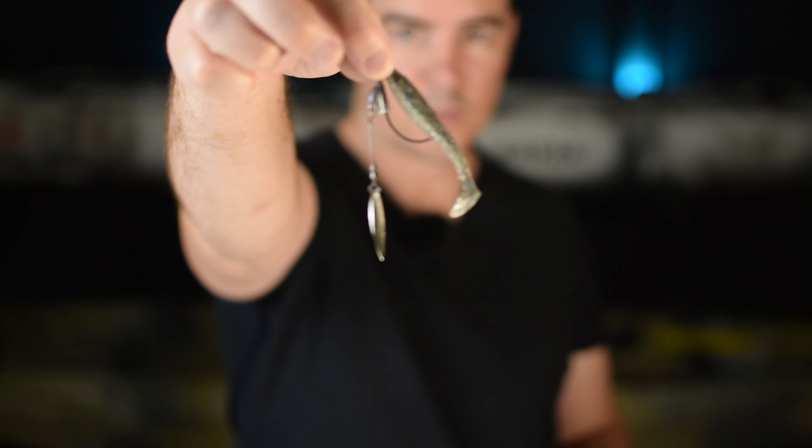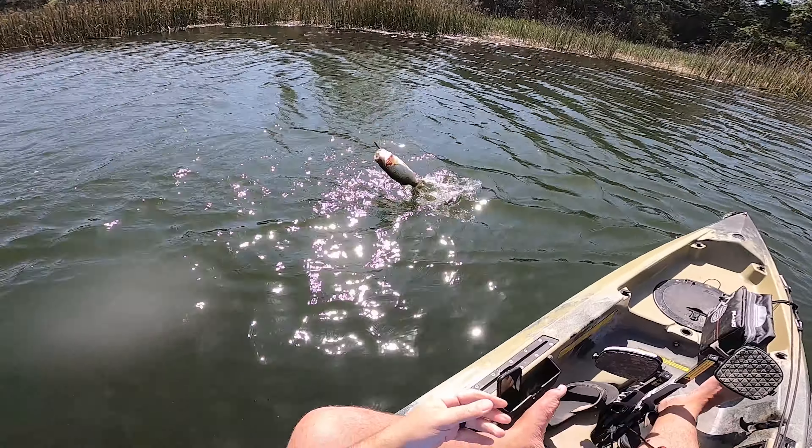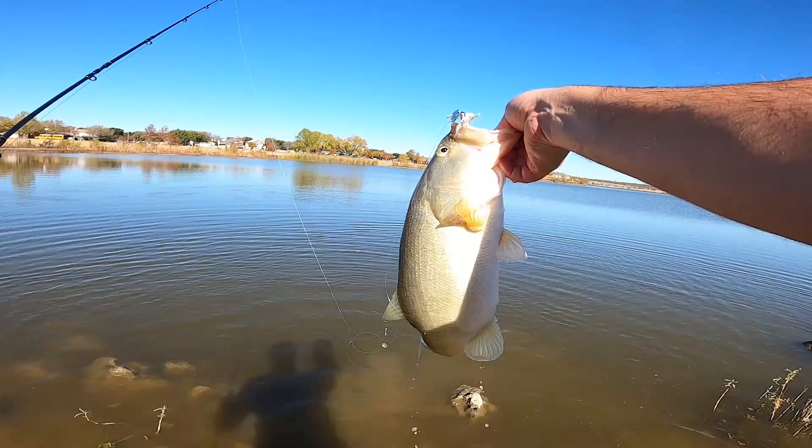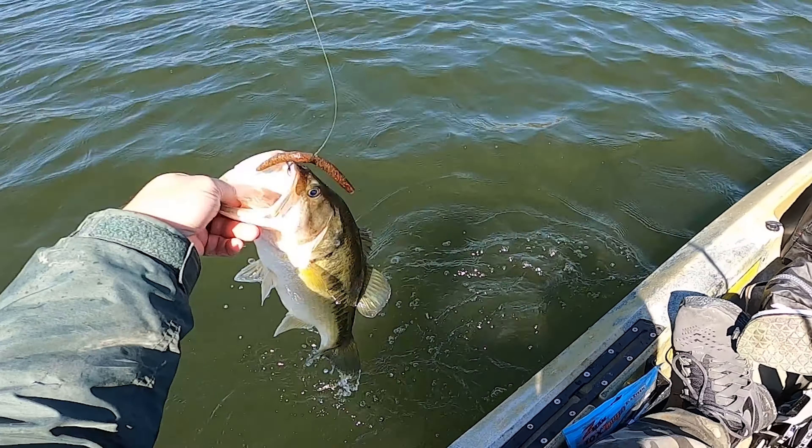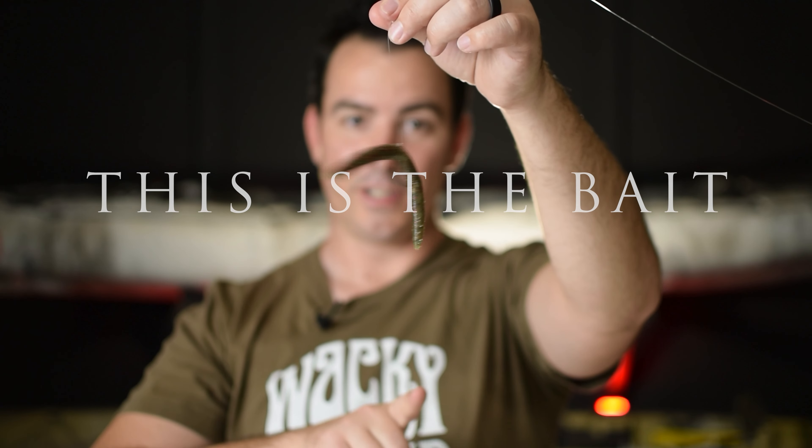Hey y'all, Brandon Hutt here with B-Random Fishing and this is The Bait.